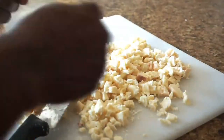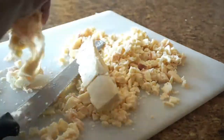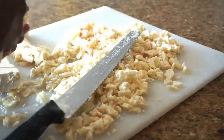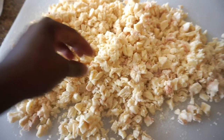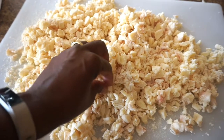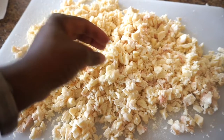I just rip it apart with my hand — not a big deal at all. I really recommend that you try to cut the suet as small as possible, because this helps it to render the fat out a lot faster when you put it in the slow cooker. It probably took me about 20 minutes to get this big chunk cut into really small pieces.